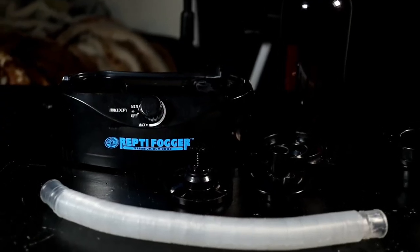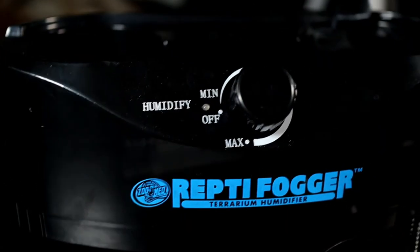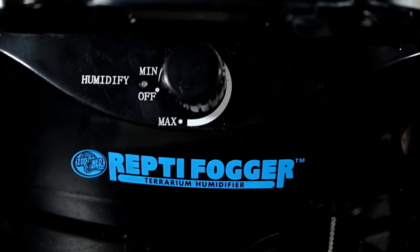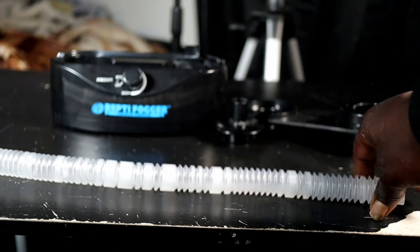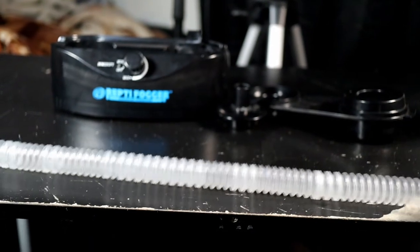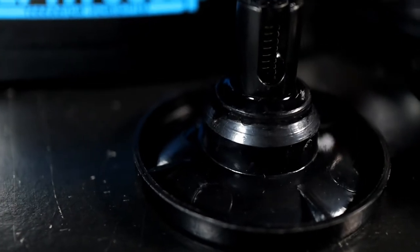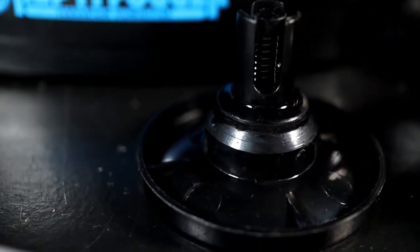When you buy the Reptile Fogger it comes with everything you need to set everything up, including the Reptile Fogger base assembly with an adjustable fog output control, a fully adjustable flex tubing that extends from 10 inches to 32 inches allowing you to use this for different terrarium sizes and setups, and it also comes with a 1 liter bottle with a no-spill drain valve that you need to screw onto the bottle to keep it from spilling.